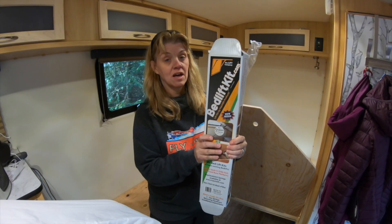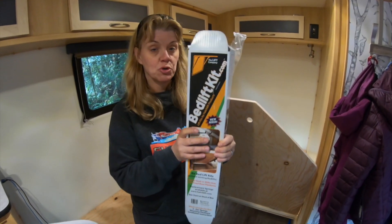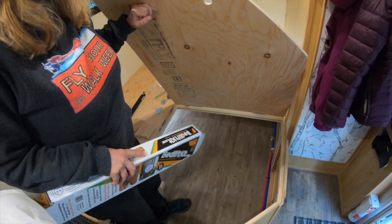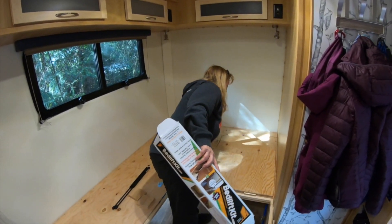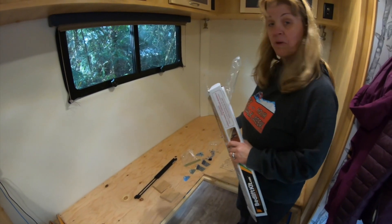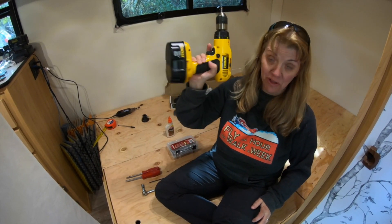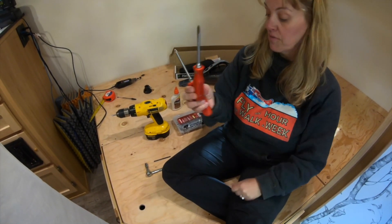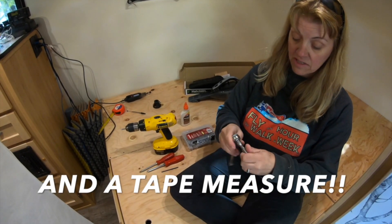We purchased a bed lift kit online — this will be the second one I've installed. I did install one on a much smaller trailer. There seems to always be a little tweaking you have to do, especially measuring from front to back to place the struts. The tools I used: a DeWalt 18-volt drill with a number two screw bit, a flat tip screwdriver for getting the clips off the struts, a Phillips screwdriver, a 3-3/16 drill bit, and a 3/8 quarter drive socket.